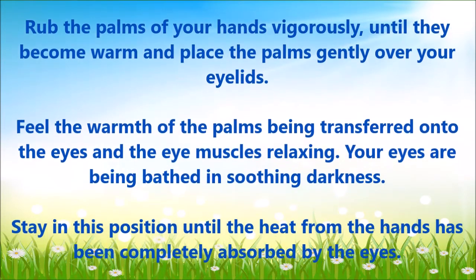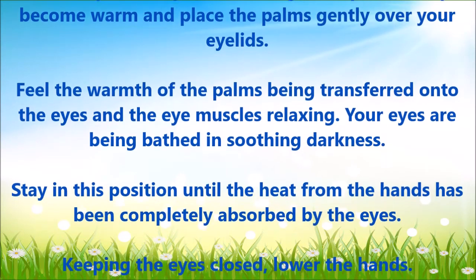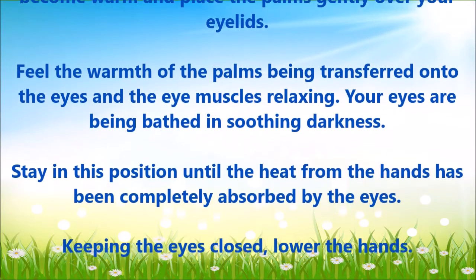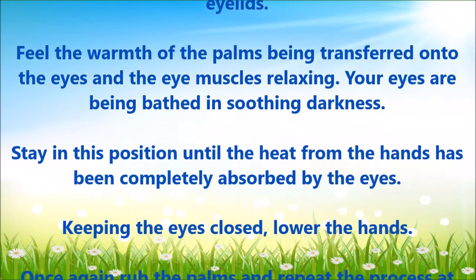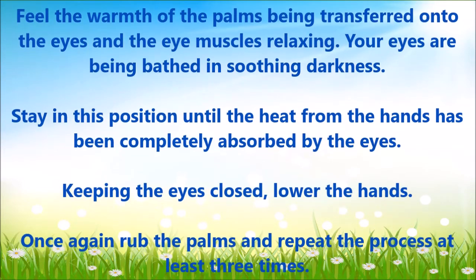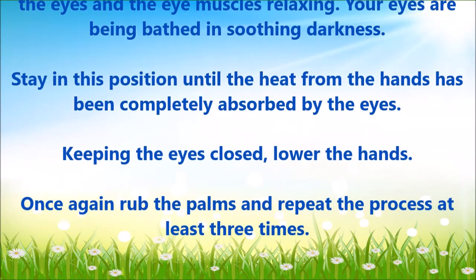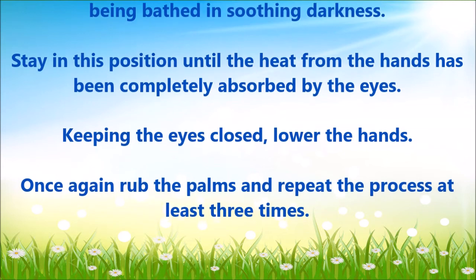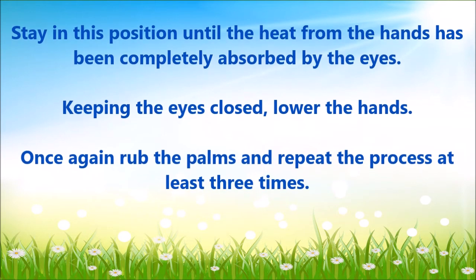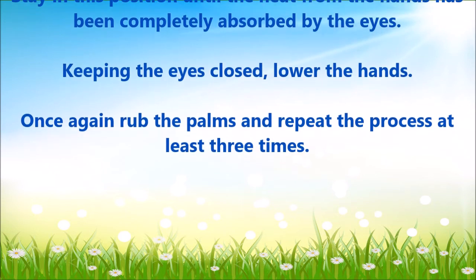Your eyes are bathing in the soothing darkness. Stay in this position until the heat from the hands has been completely absorbed by the eyes. Keeping the eyes closed, lower the hands.